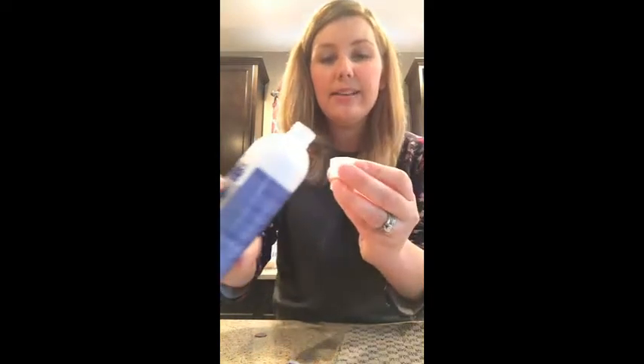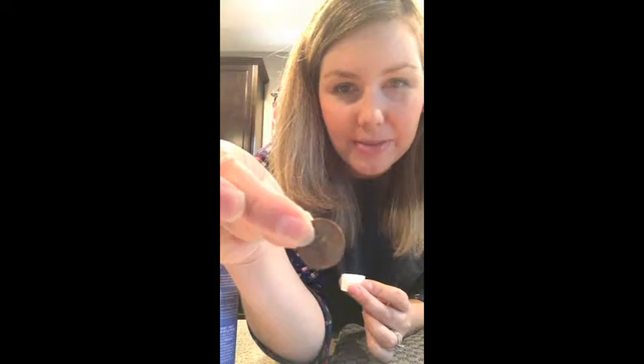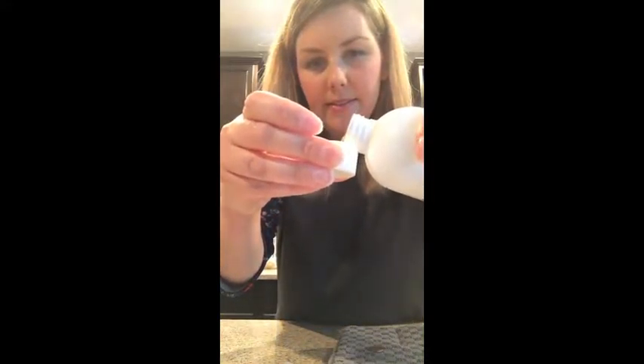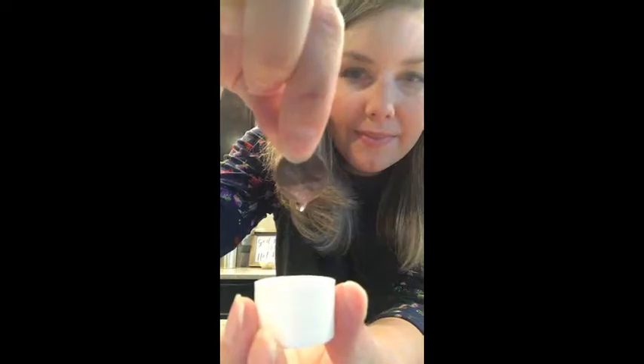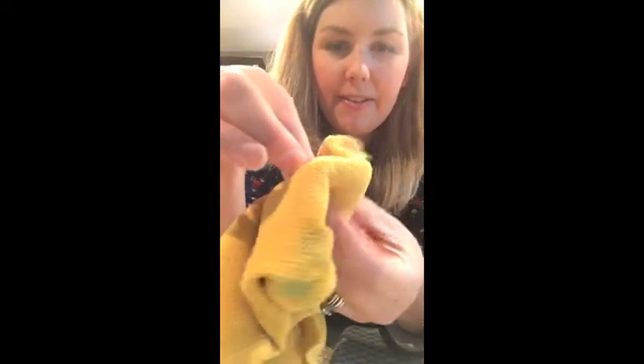Just to show you how well it works on rust, I'm going to pour a little bit into my cap. Here is a penny — I tried to find the dirtiest one I could. I'm literally going to dip it in there. You can see it's working. See what it's already doing where it did touch? Do you see? Isn't that amazing? It can do this to a penny — imagine what it can do in your bathroom. I'm just going to take a wet Envirocloth and wipe it off. You can see the difference from where the Blue Diamond touched and where it didn't. It's amazing. I love it in my bathroom.